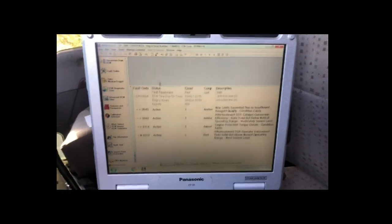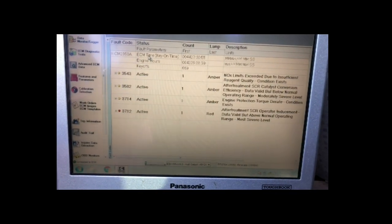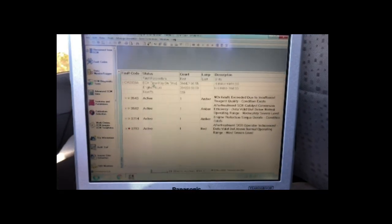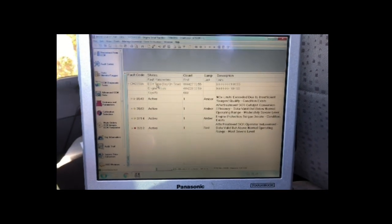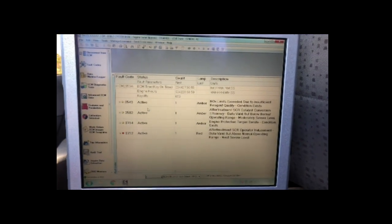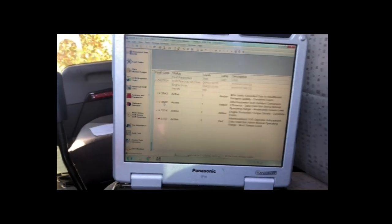What do we got here? NOx limits exceeded, insufficient region quality — 3582 SCR conversion. Well, let's get to diagnosing this one. This one usually points to the dozer — death dozer — or the SCR. So we'll dive into it.